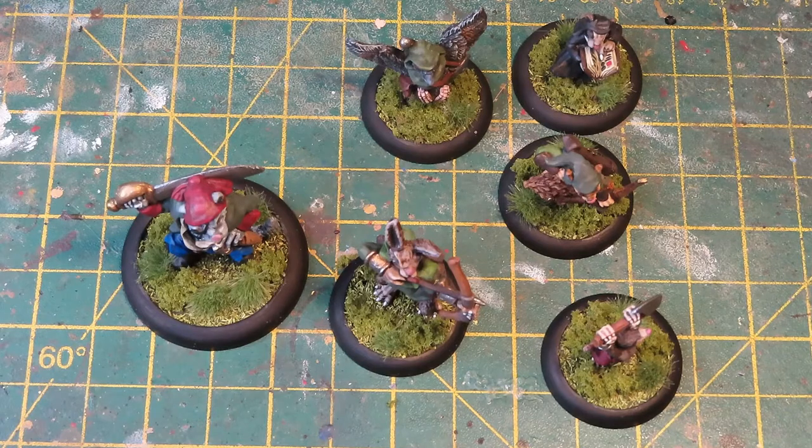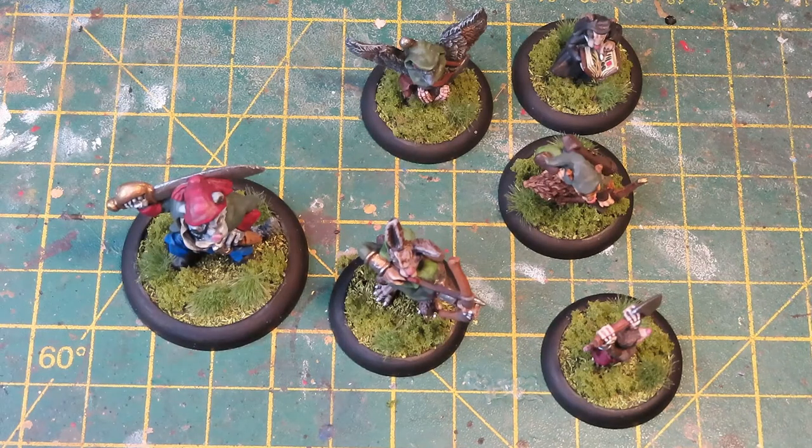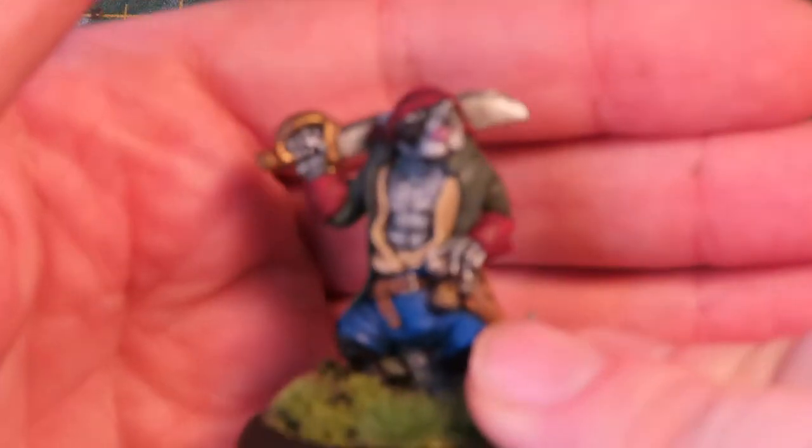What's different is I didn't batch paint them. With Bolt Action and the Turnip 28 stuff I do a lot of batch painting — paint in large batches, get the paint on quickly, get the unit finished as soon as possible. But with these I painted them individually. I didn't rely heavily on washes either, which is normally my thing — block paint, wash, highlight, done. With these I took my time and I enjoyed every single minute of it.